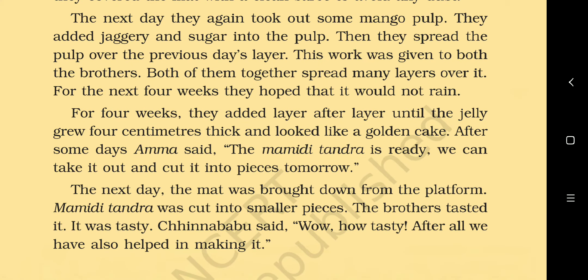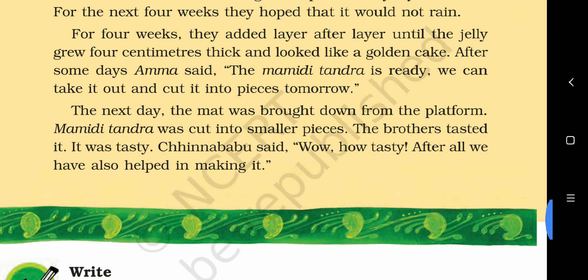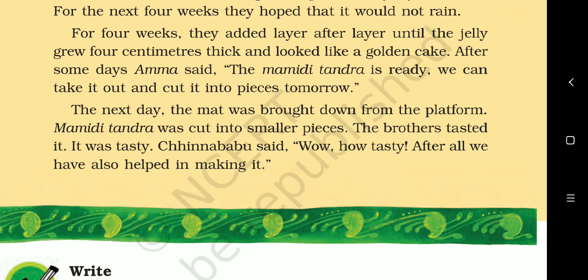For four weeks they added layer after layer until the jelly grew four centimeters thick and began to look golden in color, adding layer upon layer continuously.